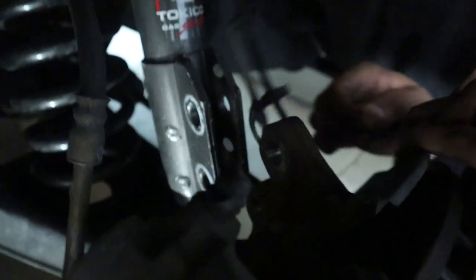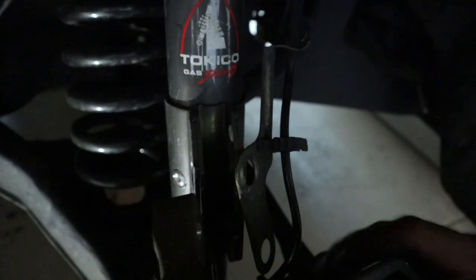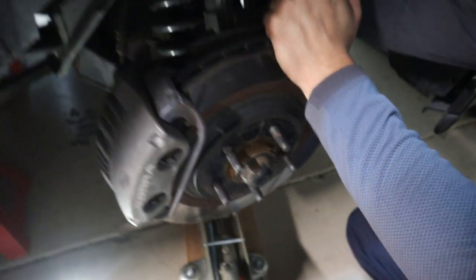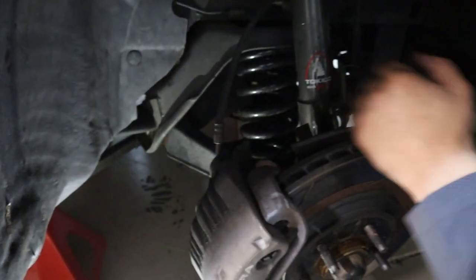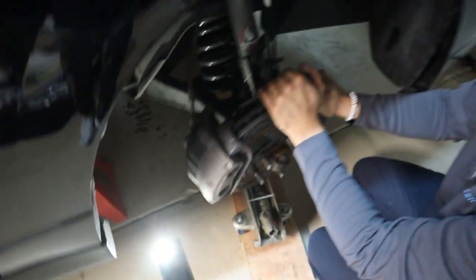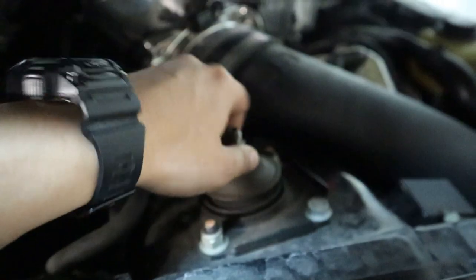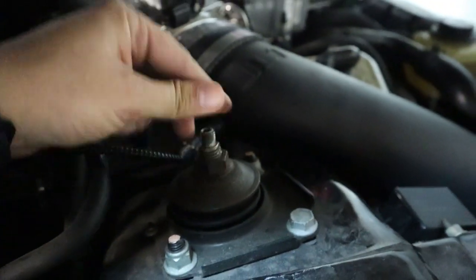For the front strut, you're just going to take two bolts off right there behind the rotor. There's two in front of that plate and two more behind the plate. Then you remove the bolts — just be careful with your rotor because it will swing open, and your brake line is going to be pulling, so be cognizant of that. Then once you're done with that, you're going to go ahead and remove the top bolt up here, and then your strut is ready to come out.